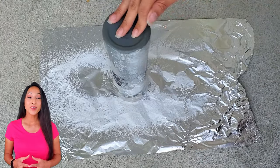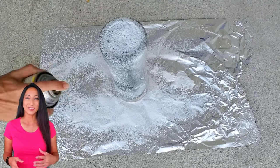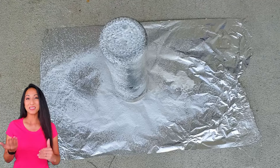Make sure whenever you're handling these chemicals, it's always best to have gloves. I had trouble finding some, that's why you see me with gloves and sometimes without.